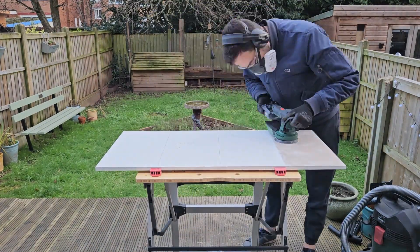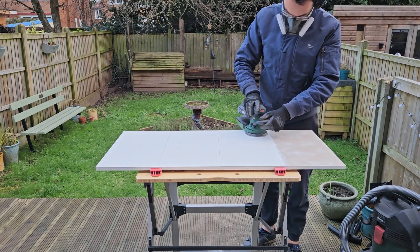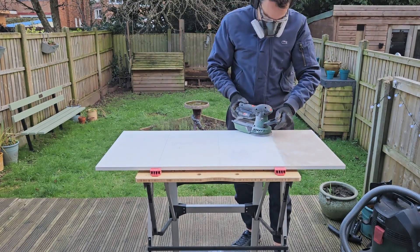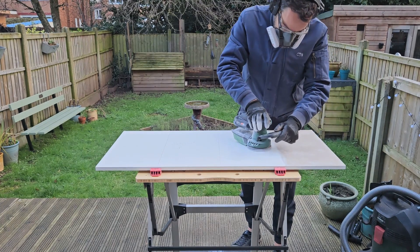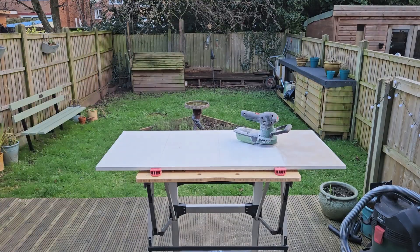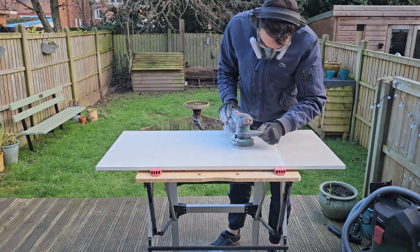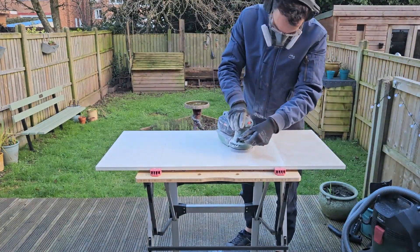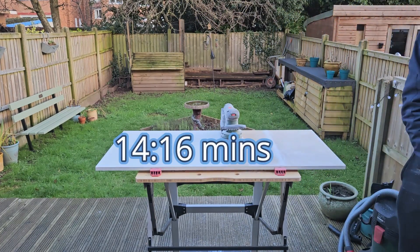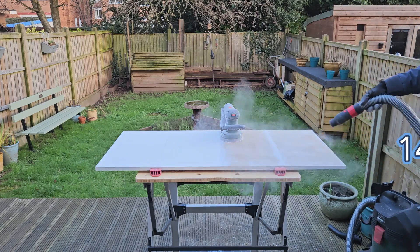Giorgos now takes on the orbital sander — you'll find a link to a review, check top left. Again, don't apply any extra pressure. You'll find this tool a little bit heavier than the mouse sander. With this tool, if you apply pressure, the disc pad may fly off or you'll create indentations on the surface — an uneven surface. The vacuum isn't attached again. Fourteen and a bit minutes. Interesting.